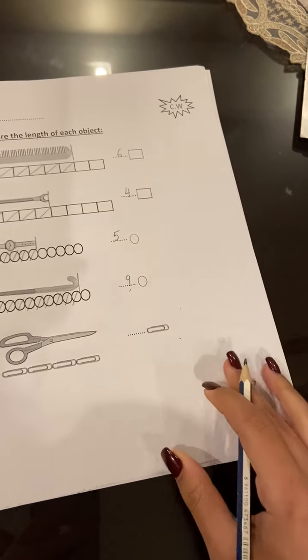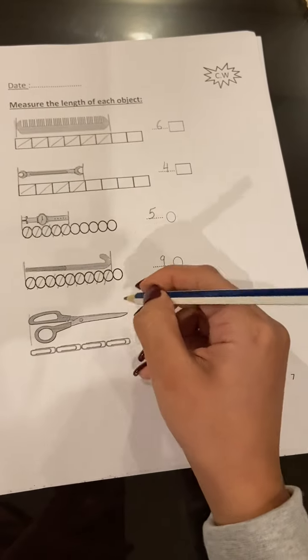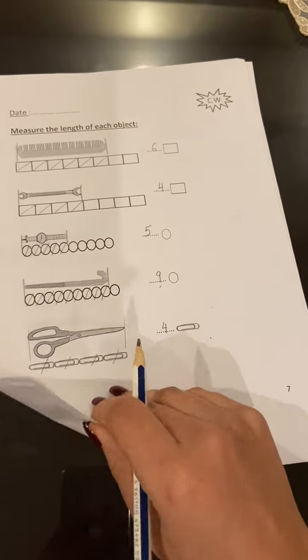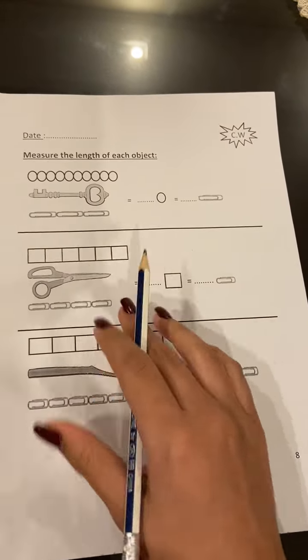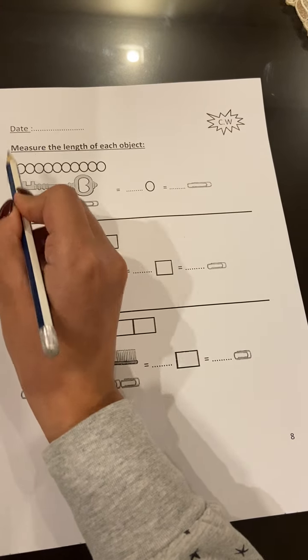So it's nine circles. Here I will use the paper clip: one, two, three, four. So it's four paper clips. The next page: measure the length of each object. Here I will measure the key — the first time using the circles and the second time using the paper clips.